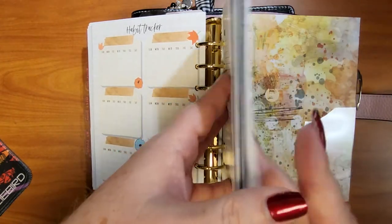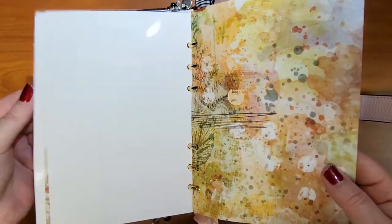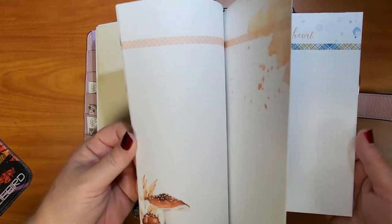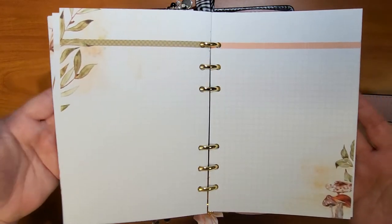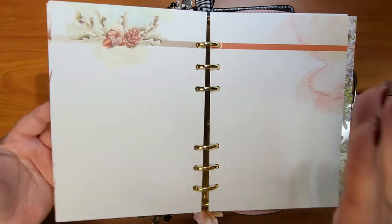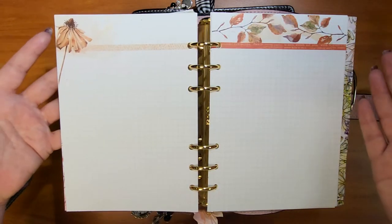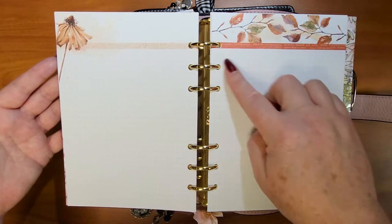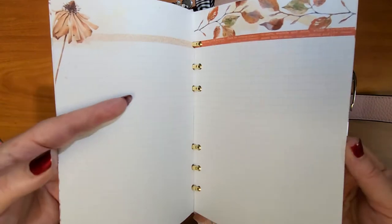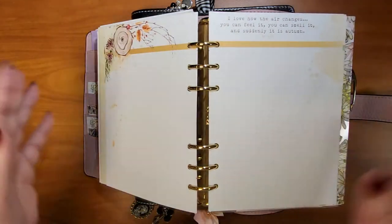I took some of the paper from the kit, cut it, and made it into a section in the planner. I realized I could just use these pages for notes — there's no layout I'm tied to, so I have the freedom to make columns or split them however I want. If you just wanted a daily, you could pop the day and date on here and use it as your daily. It's already decorated and ready to go, which I love.